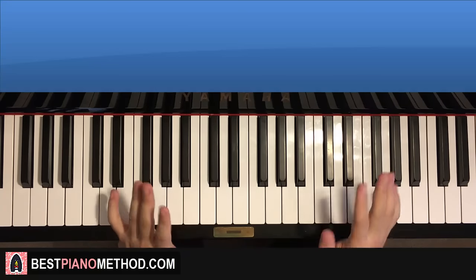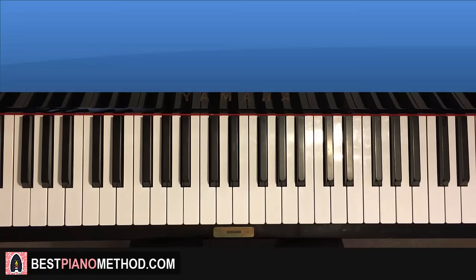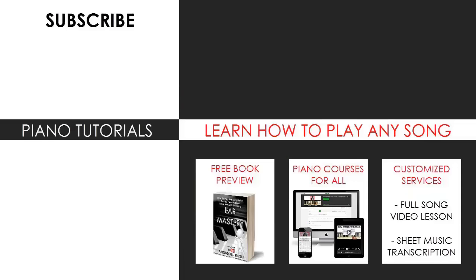And that's pretty much it. Enjoy your time around my channel and see you next time. Thanks for watching. For those who want to learn my methods on how to play any song by ear, grab the free preview of my book or visit my website bestpianomethod.com for all my other piano mastery courses, sheet music, song requests and services. All the links are in the description below. See you next time.